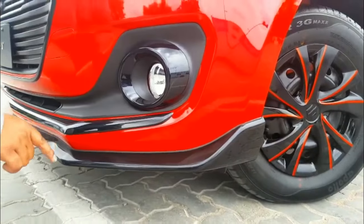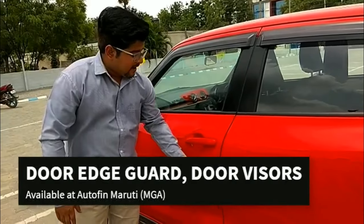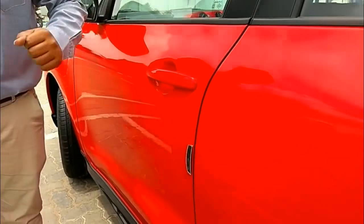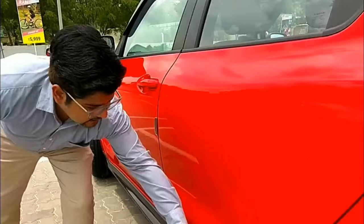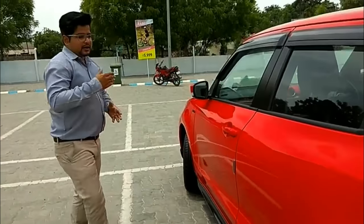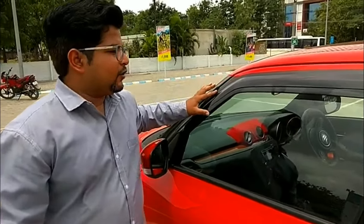The exterior body kit suits the aerodynamic shape of the car. For safety, the car is also upgraded with an accessory called door edge guard. This door edge guard protects the paint of the door whenever a person is opening the car in a narrow area. The side skirtings are also an accessory giving a sporty look, and the window has a dual-color door visor.